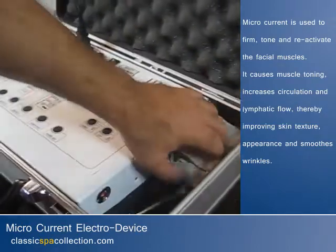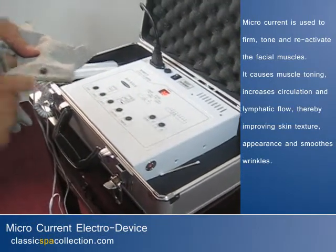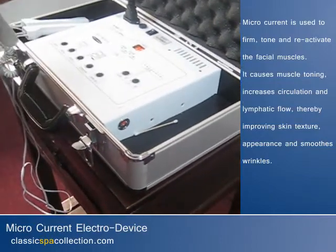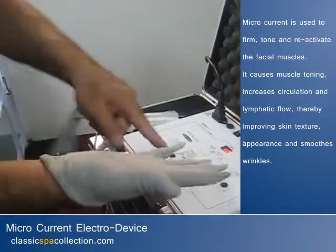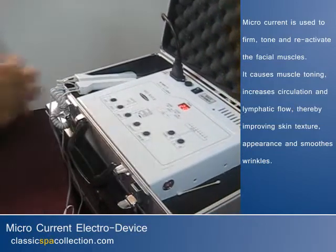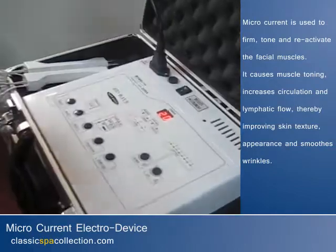When you use the facial gloves, you hook up the cables here, which go in there. You have to wear a plastic glove first so you don't get the current, and then you wear the gloves, put the hookup on, and turn on the start button. Here's the timer, and the level — you want a higher level, use the adjustment right here.